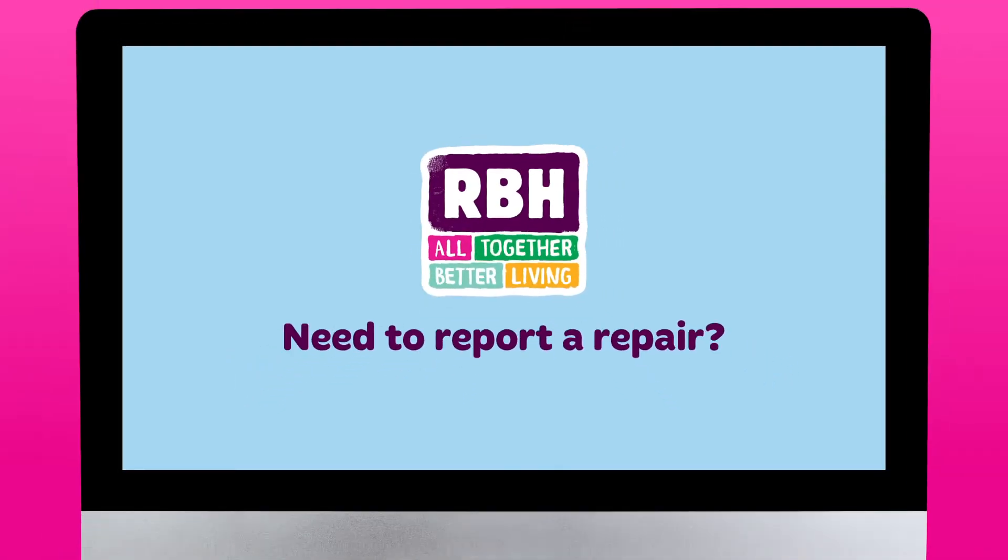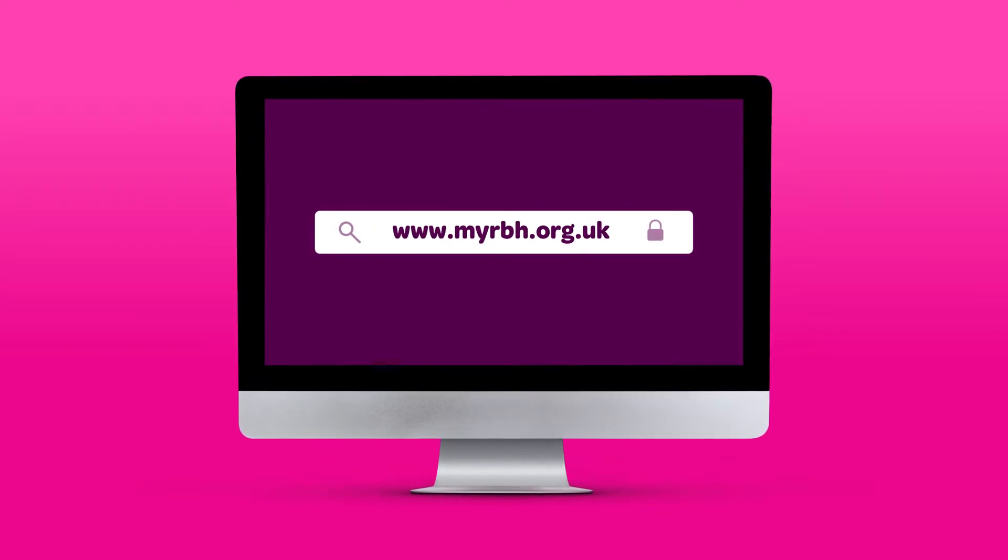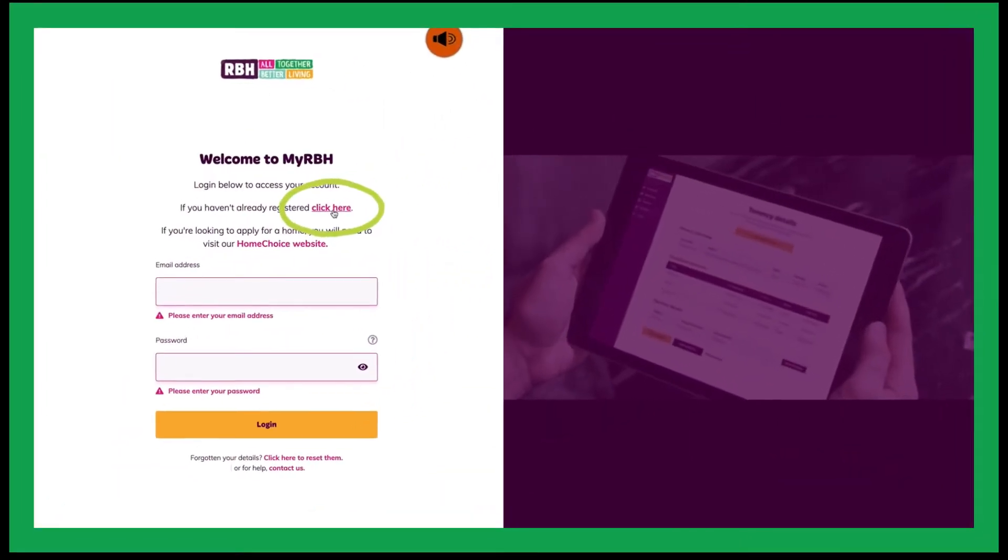Did you know that you can save time by reporting repairs online? Simply log in to MyRBH, or register for your account if you haven't already.